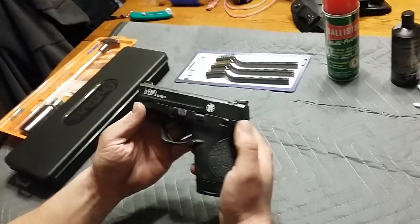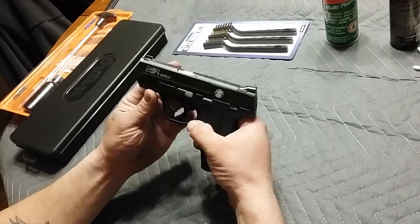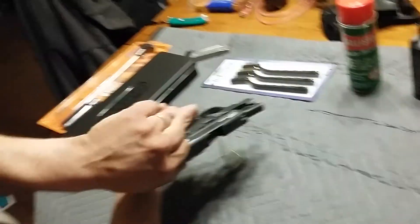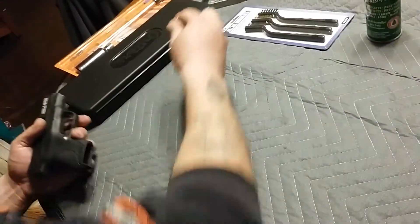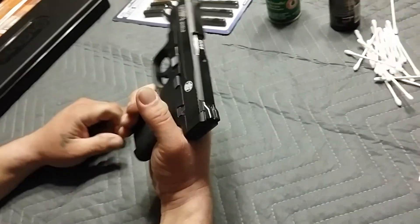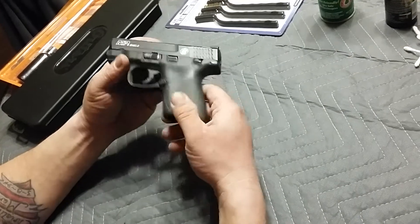So we'll start. First thing you're gonna want to do: make sure the gun is unloaded. Drop the magazine with that button. Take one out of the chamber — this is my everyday carry. You now have a clear gun. If you carry one in the chamber, make sure the chamber is clear.